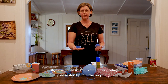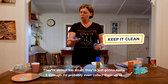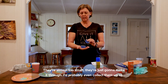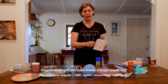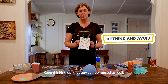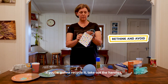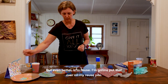If a cupcake paper was full of half a cupcake, please don't put it in the recycling — keep it clean. They're almost too small; they're just going to make it through. I'd probably collect them up and put them inside a larger paper bag. But remember, rethink it — keep thinking about reuse. That paper bag can be reused as well. If you're going to recycle it, take out the handles, but even better is to reuse. I'm going to put that in my reuse pile.